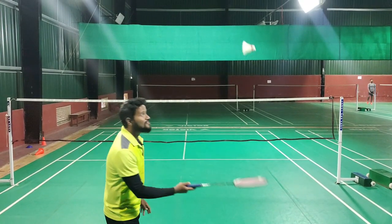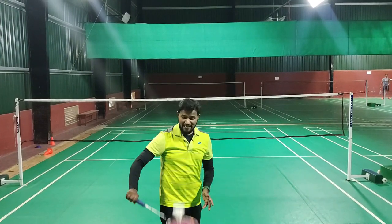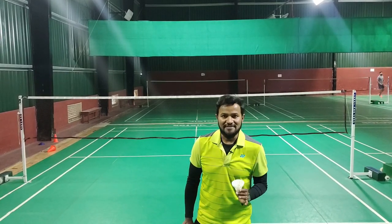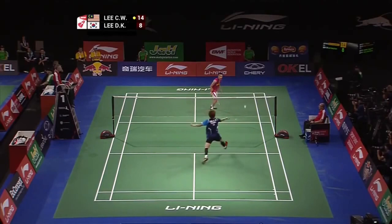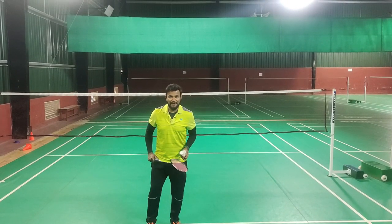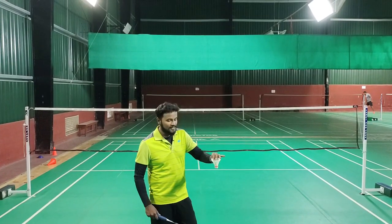This is called balancing. Balancing is the most undervalued, underrated skill in badminton, but it is as important as any other skill. Welcome back to Star Badminton Academy — this is Chetan. Today we are going to discuss in detail about this skill: how it is important and why it is important.